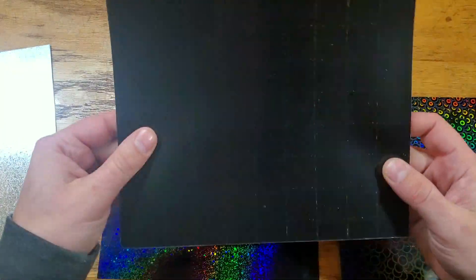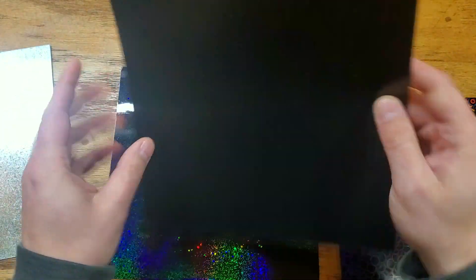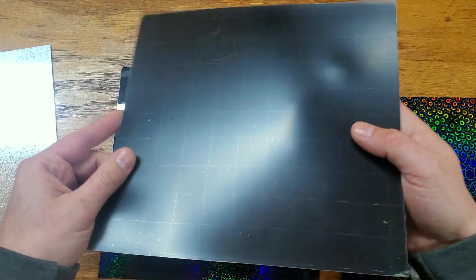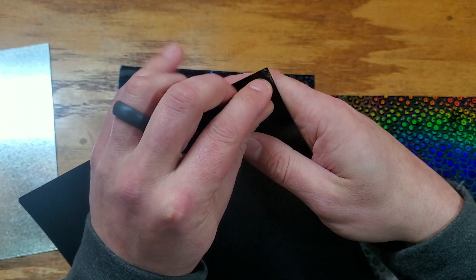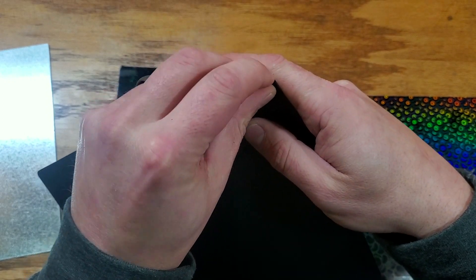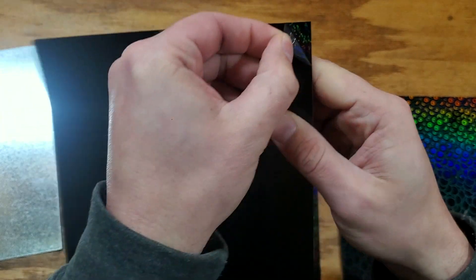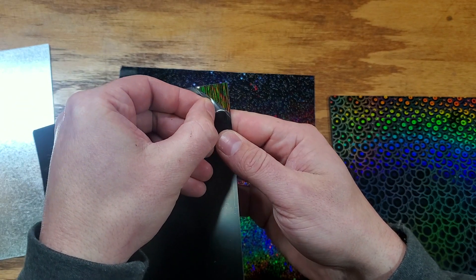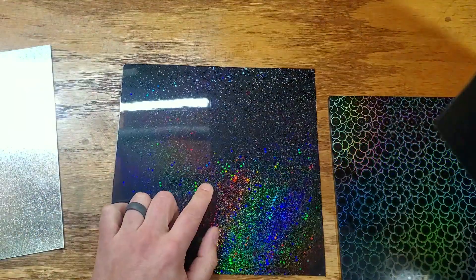This is what you're going to get in the mail if you order a P-flat. It's just like a sticker. It has film on both sides — one side has a sticky side, and one side has a film to protect the hologram. That's why it doesn't look as shiny right now, because there's a little film that you can peel off and see the shininess. This is the Silk Laser, this is the Sparkle, and this is the Kaleidoscope.